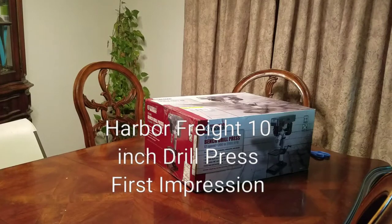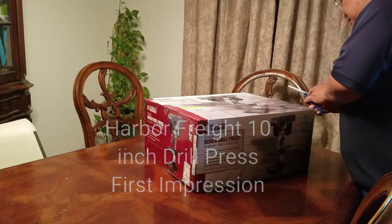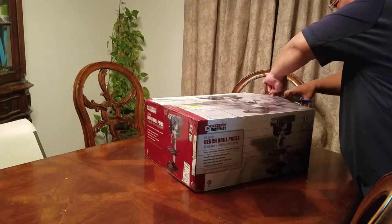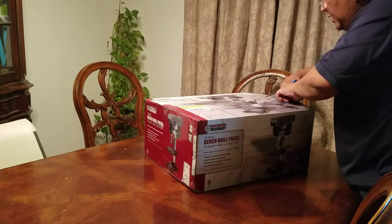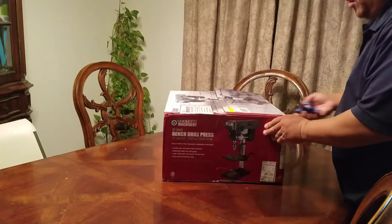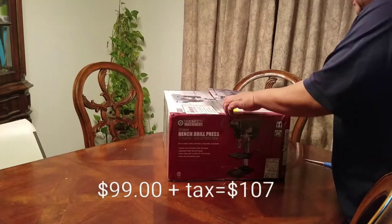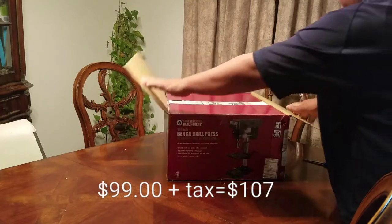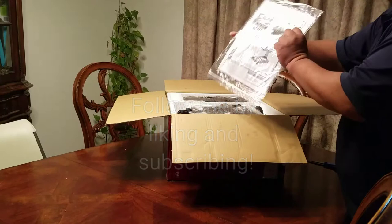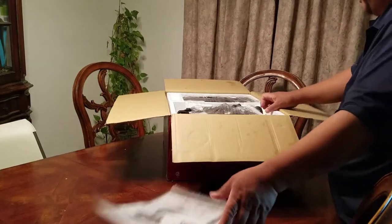Okay guys, so this is the other guy. Christmas came early for me this year and my wife decided that she would buy me this little dudiki here. It is a drill press. It's going to help me greatly with my homemade projects. I got this thing for $107 out the door. This is the 10-inch bench drill press. It's a Chinese-made item.